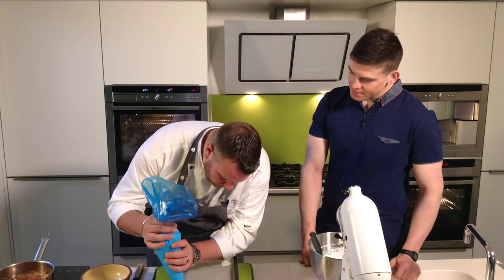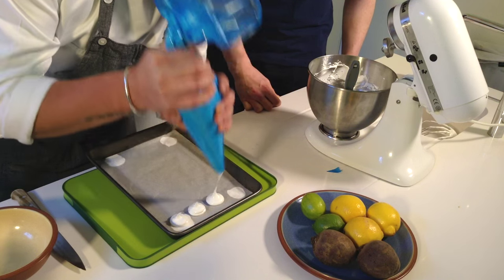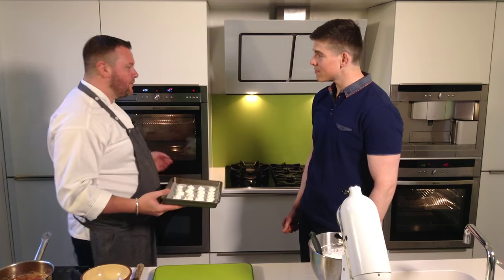So what we'll do is just pipe little individual ones. That should be enough for four people. We'll pop it in now — I'd say maybe 35 minutes and we're ready.